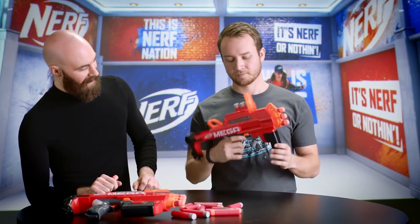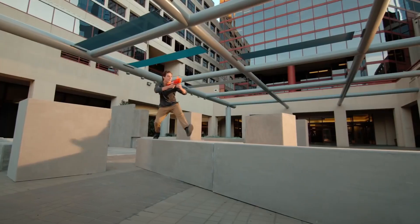It also includes aim down sights for precision play, and works with the new Mega Accustrike dart, as well as the standard Mega Whistler darts. We wanted to make sure that when designing this blaster we had a super powerful blaster, even though it's in a tiny, compact form — still powerful and accurate in both modes. It was really important to us to maintain the Mega standard of power. Maybe a little too powerful at first.